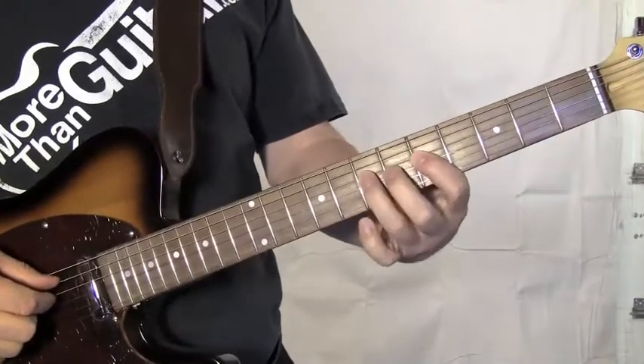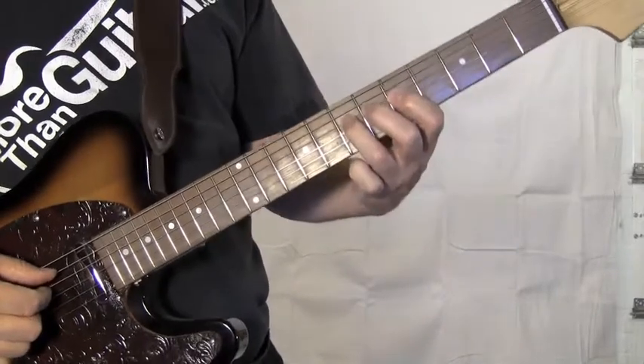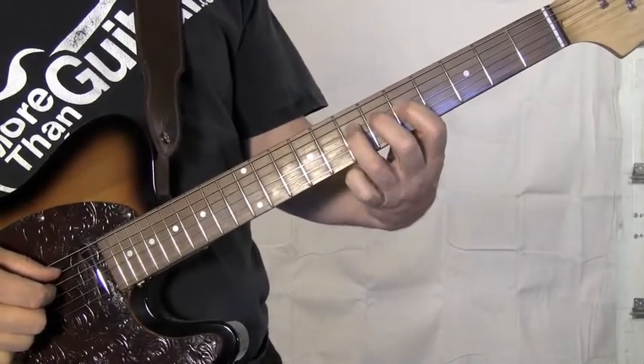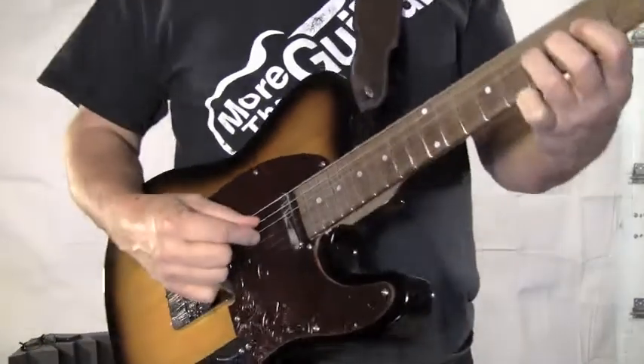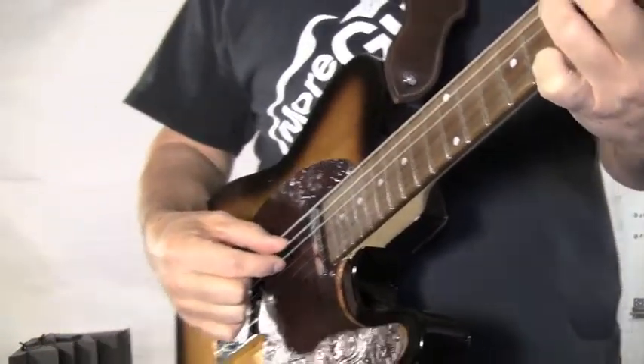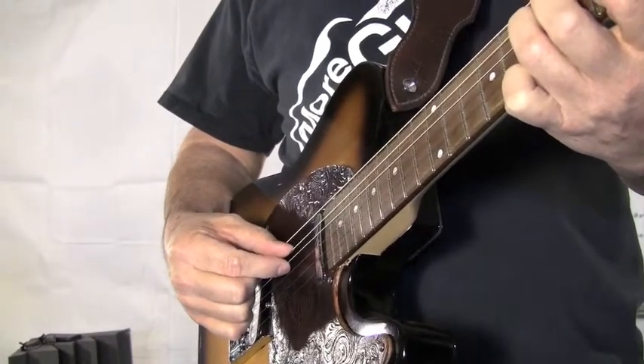We're going to put our first finger on the fifth fret of the D string and our third finger on the seventh fret. So we're playing the same note. You're just kind of pinching the string lightly between your thumb and index finger.